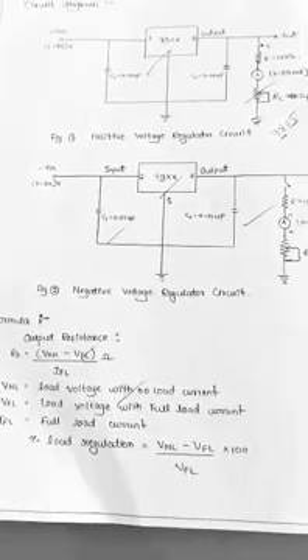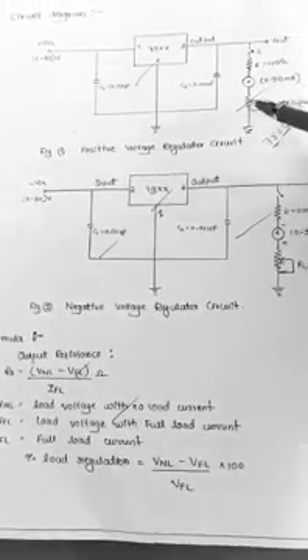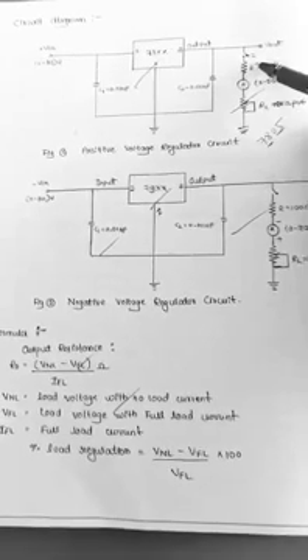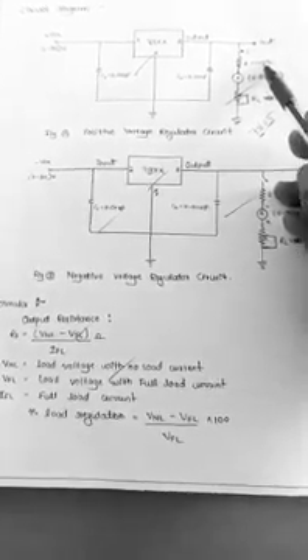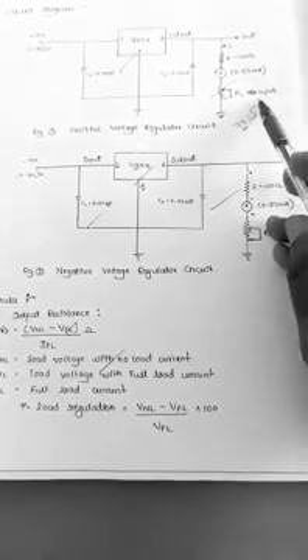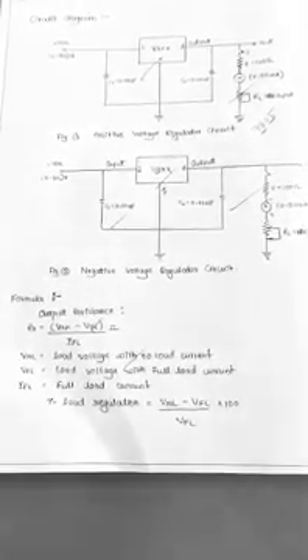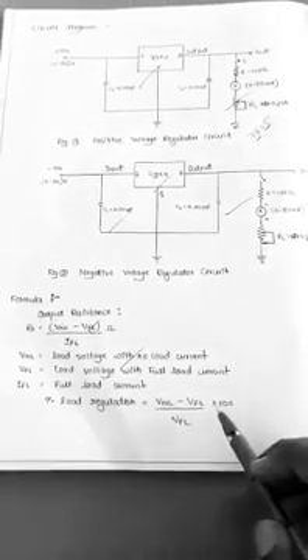In the next part, we will discuss load regulation. To determine load regulation, we will connect the remaining part of the circuit through a switch. It consists of a resistor of 100 ohm, an ammeter to measure the output current, and a potentiometer of 10 kilo-ohm. Load regulation is calculated using the formula: (no-load voltage minus full-load voltage) divided by full-load voltage, multiplied by 100 percent.